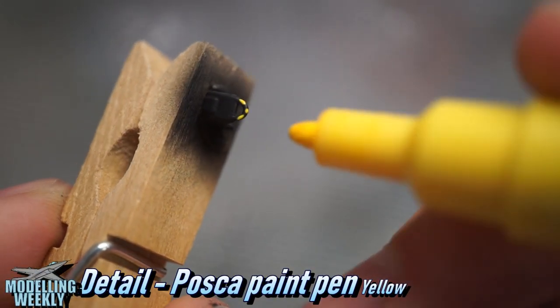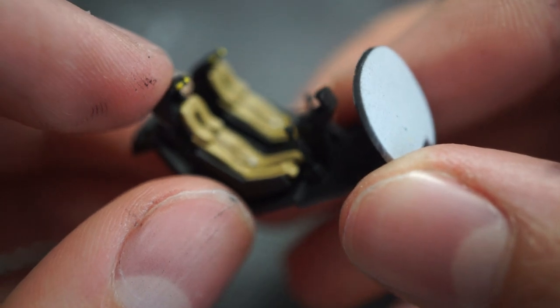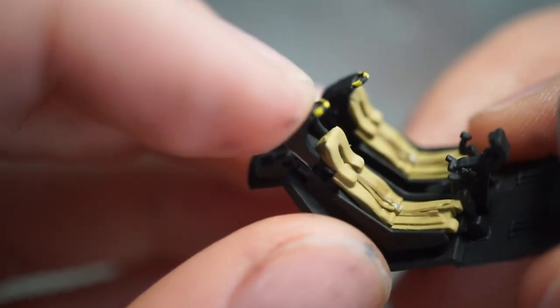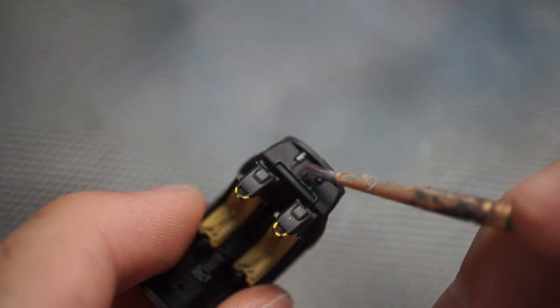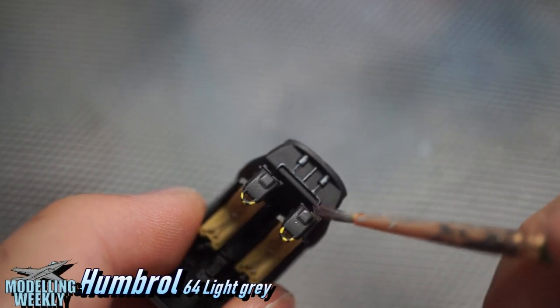I decided to use a Posca paint pen to add extra detail to the cockpit. Instead of using silver for highlights, I used Humbrol 64 Light Grey.